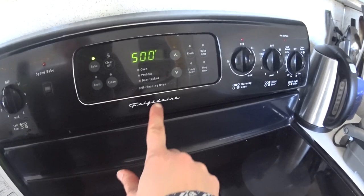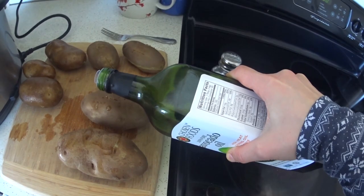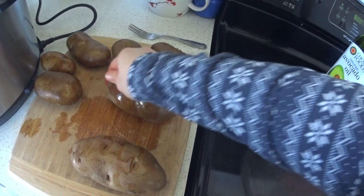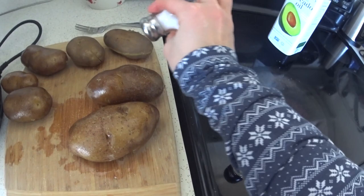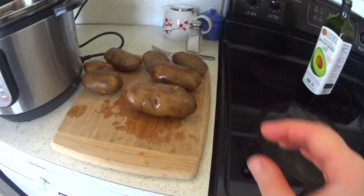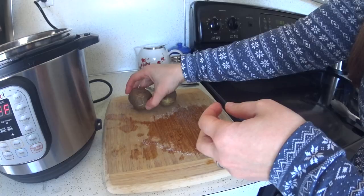I just preheated my oven to 500 degrees and I'm using avocado oil — you can use any kind of cooking oil. I'm just going to pour the tiniest little amount on each potato and then oil them all up with my hands, get all the oil rubbed in real good. Then I'm just going to use my regular salt shaker and shake some salt on the skin — it'll stick a little better with the oil on there — and do the same to the other side. Now I'm just going to place them directly onto my rack in the oven like you would with a regular baked potato and cook them for about 15 minutes.